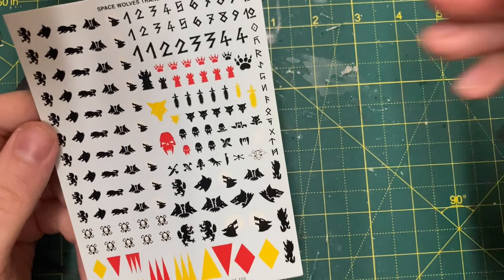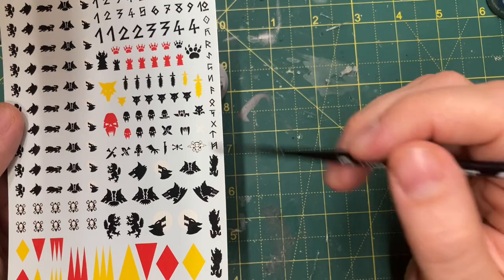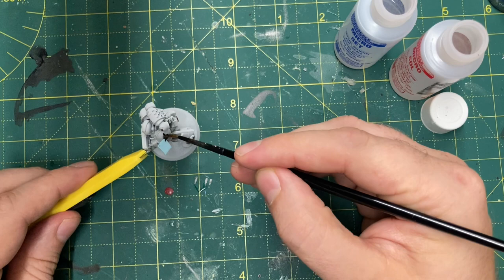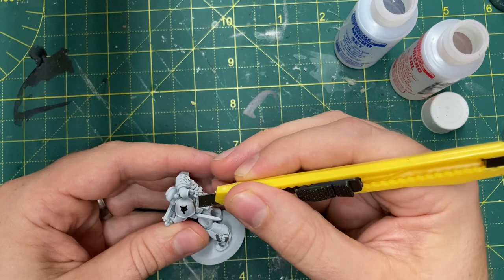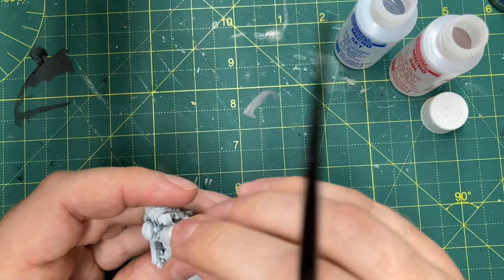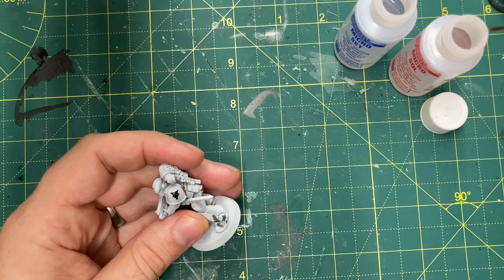I'm going to use this Space Wolves transfer sheet that isn't in production anymore, but you can get them quite cheaply on eBay - there's lots of them floating around. I'm using the little wolf heads that look similar to the Legion symbol for the Lunar Wolves, and just using some Microsol and Microset to get that transfer down on the left pauldron. I don't know what the Horus Heresy rules are with iconography, but I'm sticking to convention and putting the chapter symbol on the left side. If you want to know how to do the Microsol and Microset stuff, I've done a video - I'll put a link in the description.